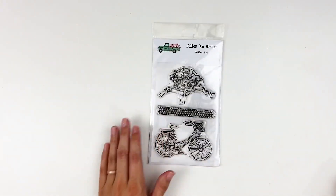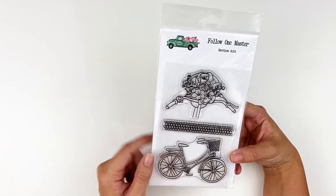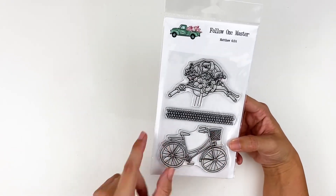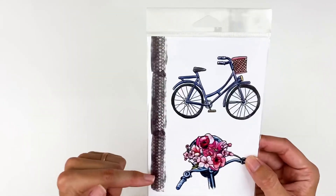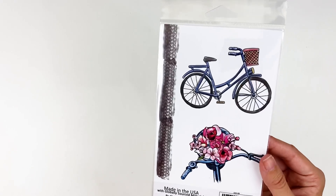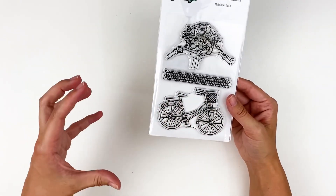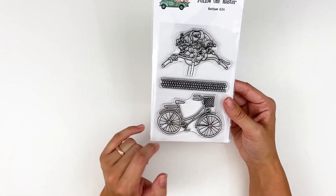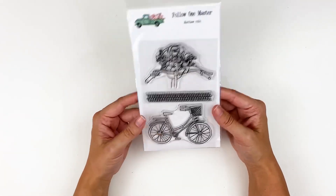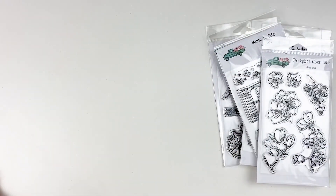And last but not least, we have Follow One Master. This comes with three separate stamps — you've got the bicycle with the florals, just the bicycle stamp, and then a tire texture. Great for card making, or just doing very focal images, creating your own ephemera — stamping on a separate piece of cardstock, fussy cutting it out. A great way to get your kids involved, give them some extra pieces to play with. So there is a look at the full release for Follow Me.